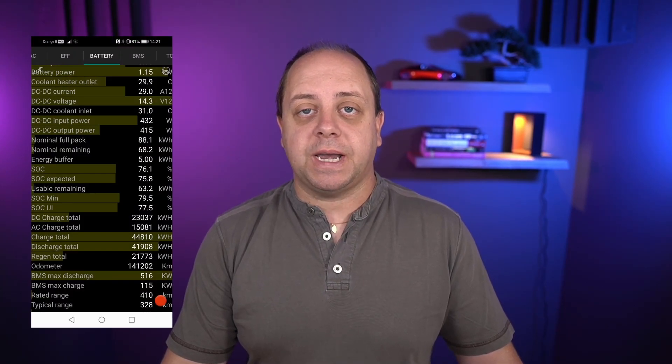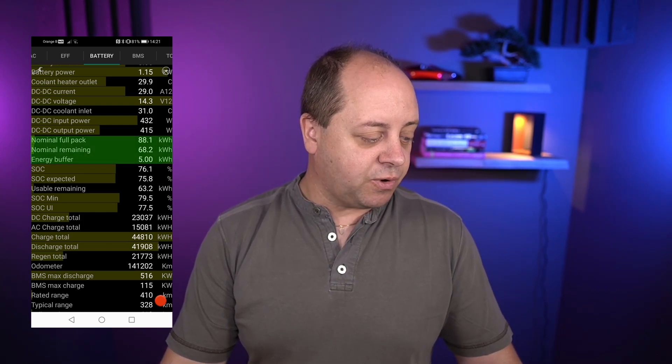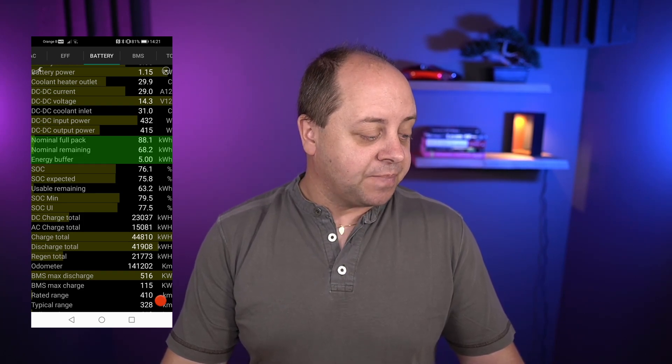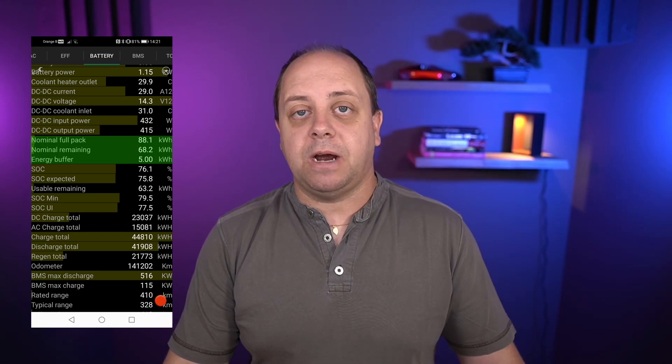Don't go by a single number in the app — it is only an estimate and apparently constantly being adjusted, so the numbers are all over the place. The percentage is the only thing that is actually correct for your set state of charge. Another interesting thing: I used the ScanMyTesla app to check the BMS. Before I started the calibration it told me I was supposed to have 88.1 kWh nominal full pack, which means with the 5 kWh energy buffer subtracted I would only have 83.1 kWh usable.